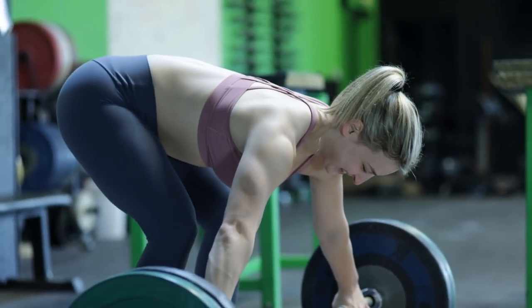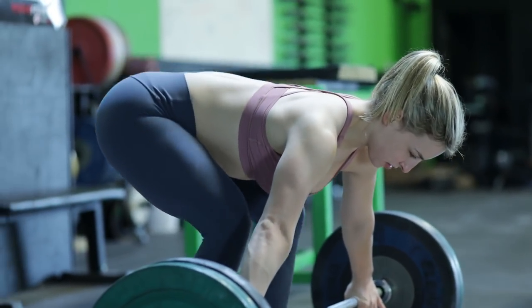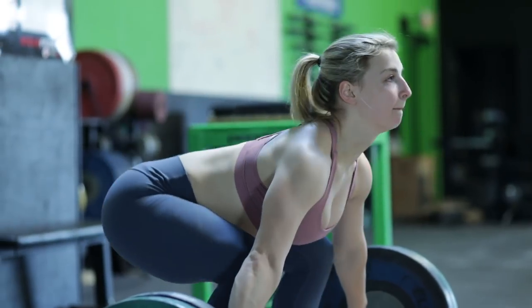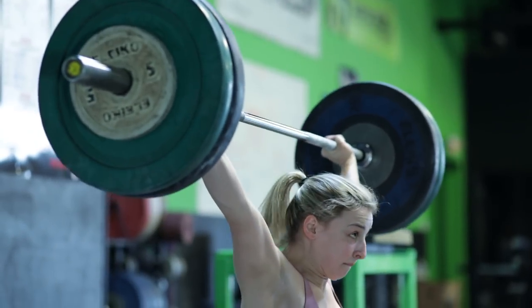I broke a junior American record in August here in Michigan. It was 96 kilos, which is about 211 pounds. I completed this weight by lifting the barbell from the floor to over my head in one fluid motion.